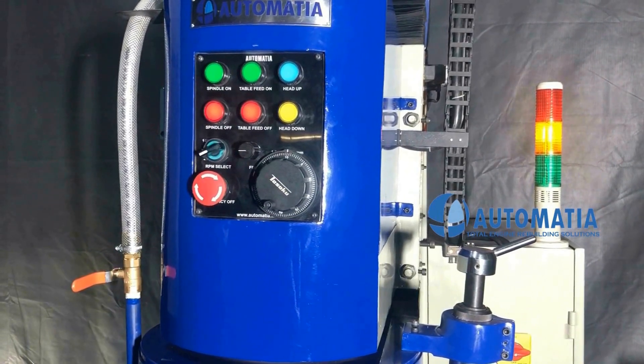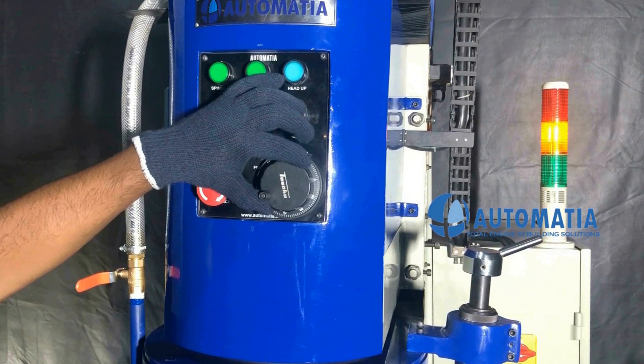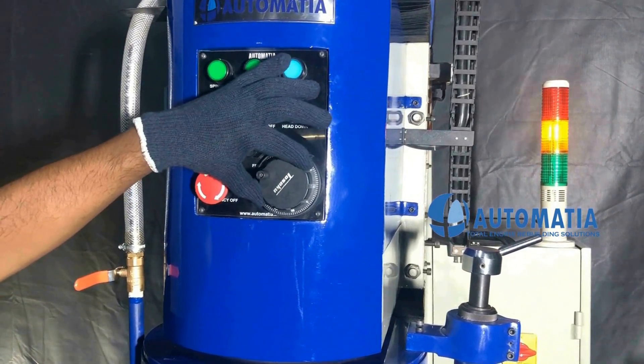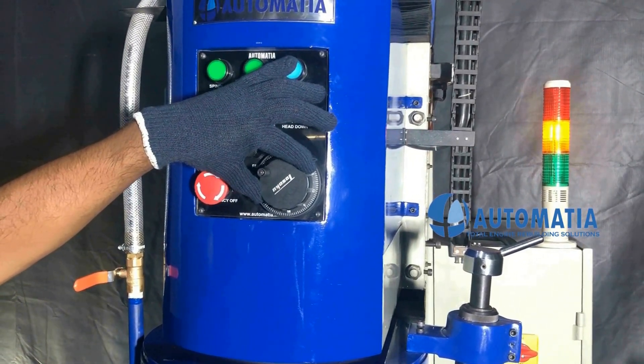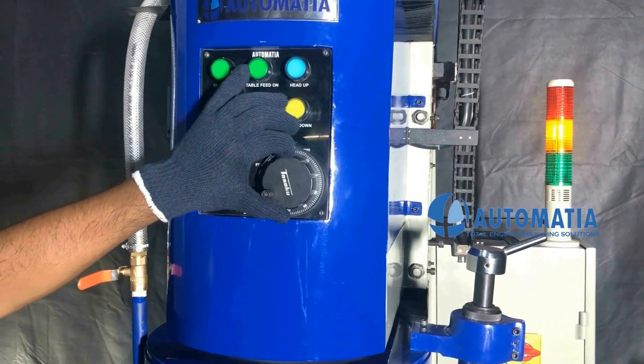The MPG or manual pulse generator provides fine adjustments up to an accuracy of 10 microns, that is 0.01 mm.